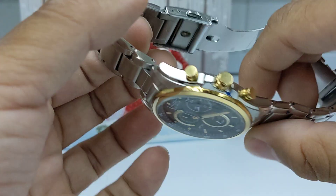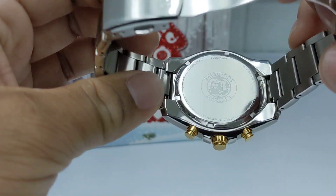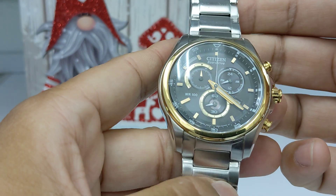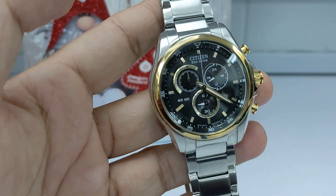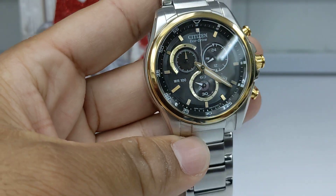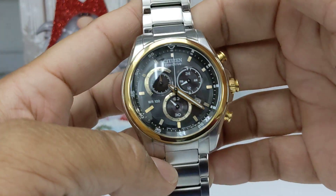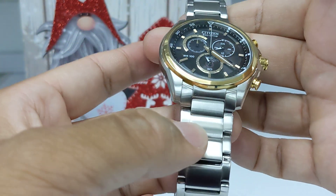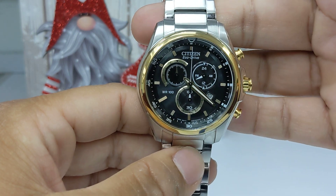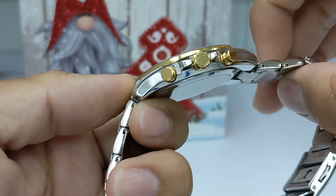I haven't had any problems since, and it works really nice. Obviously it's Eco Drive so it keeps really good time. It's the only Eco Drive in my collection, and it's served me well. I haven't had any issues. I would have liked a screwed-down crown especially, but overall it's a solid watch.